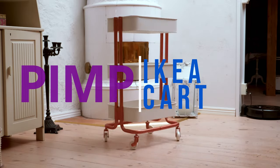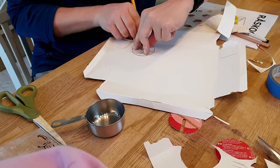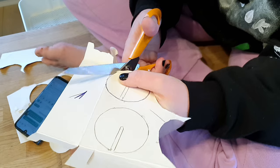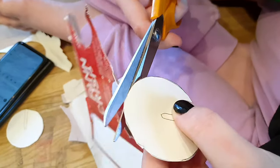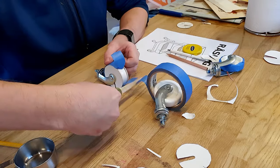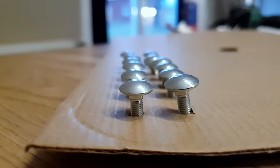Pimp that Ikea cart. Draw circles, cut out those circles, cut with those scissors. Tape that wheel, cut with those scissors. Nice work masking those wheels. 1 bolt, 2 bolts, 3 bolts, many bolts.